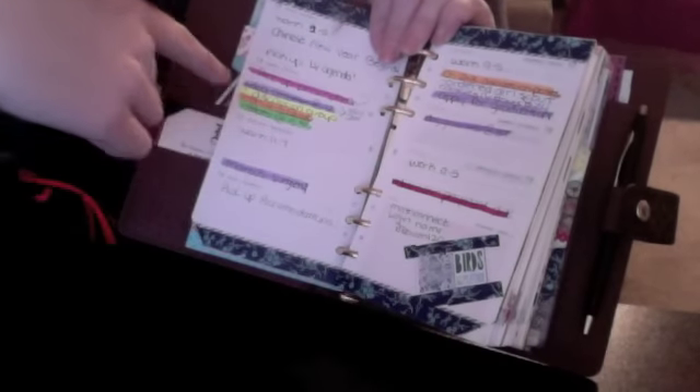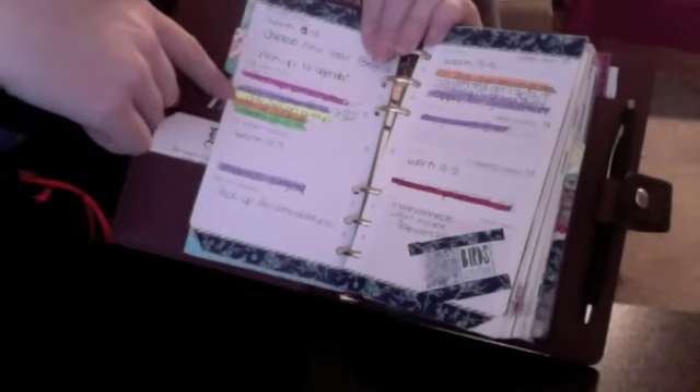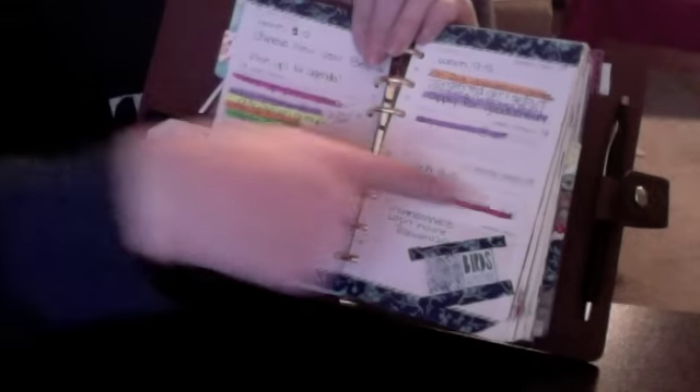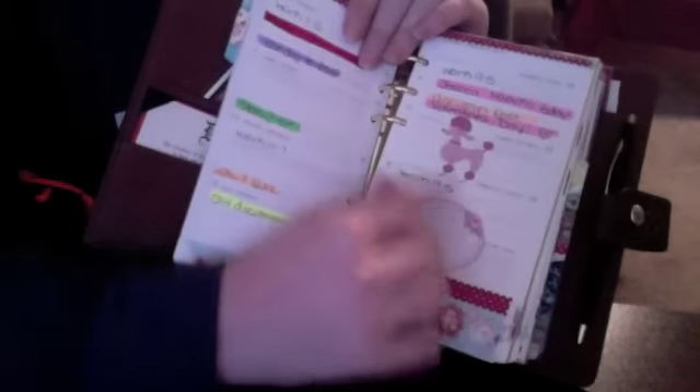I color code things and highlight things. Purple is for appointments and important dates. Yellow, orange, and green are for my classes and whatnot. Red is for work and any kind of bill that is coming up and being due. These are just some of the decorations of how I've designed with washi tape.